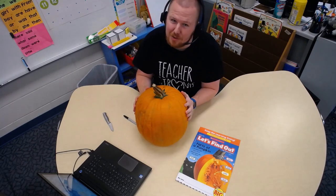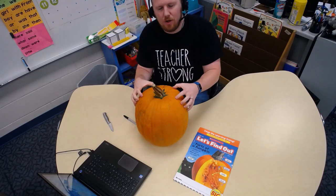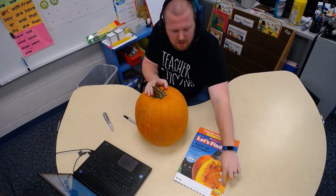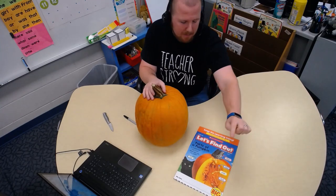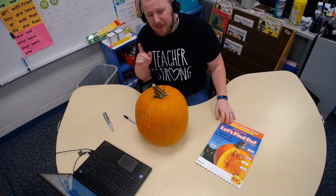Yes, pumpkins do eat — they just don't eat like us. The next part is the shell. What we see from the outside is the shell, and it's quite hard — tougher than an eggshell but not like a bowling ball. When you knock on it, it sounds a little hollow inside. The inside part is called the flesh, kind of like our skin. There's also pulp — like how oranges have pulp — and there are seeds inside. We all know about pumpkin seeds because we need them to grow more pumpkins.